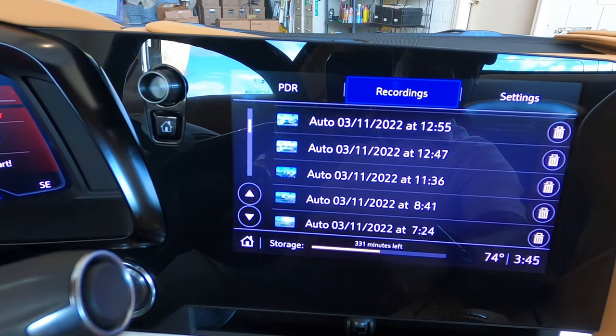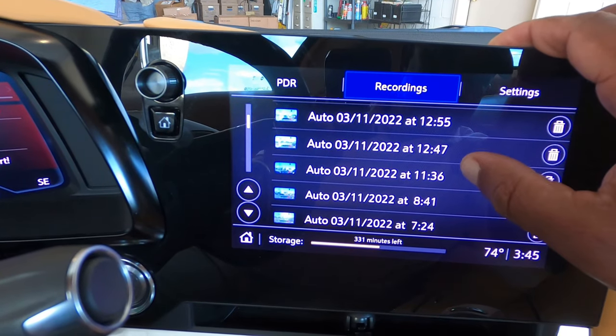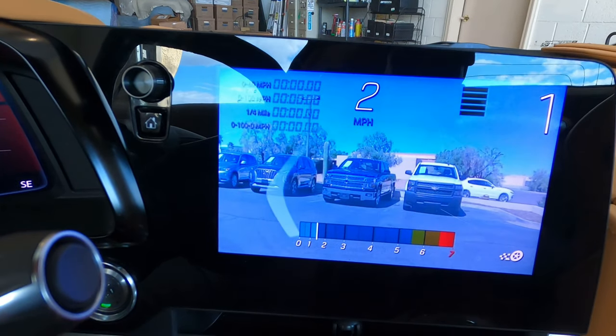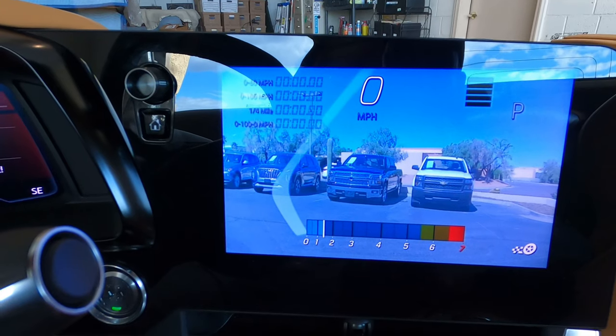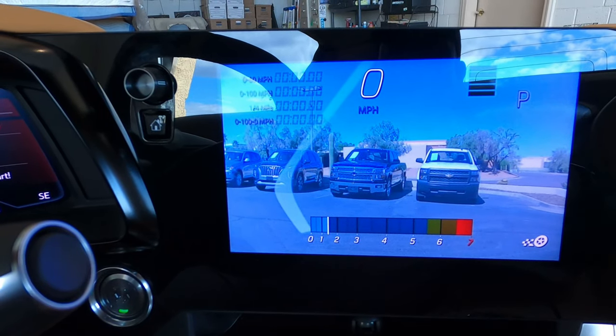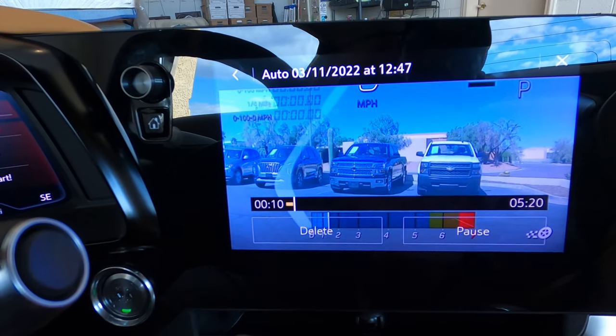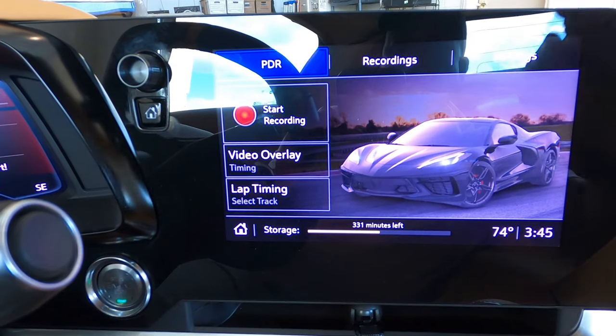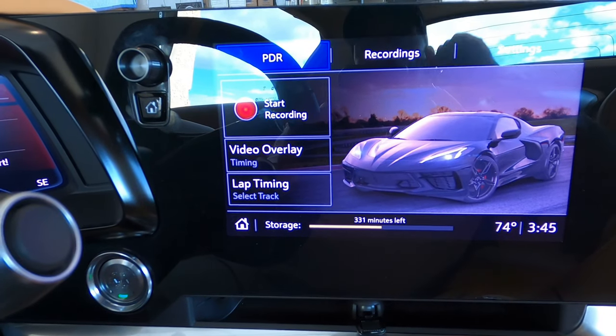If you take a look at some recordings, you can scroll through and review the stuff you've recorded. Note that it starts from the beginning so you'll have to scroll through. The best thing to do is pop the SD card out, put it in your laptop or computer, and you'll be able to review and edit your videos.